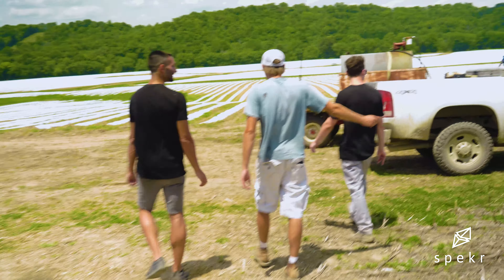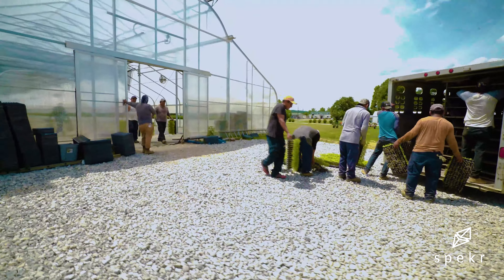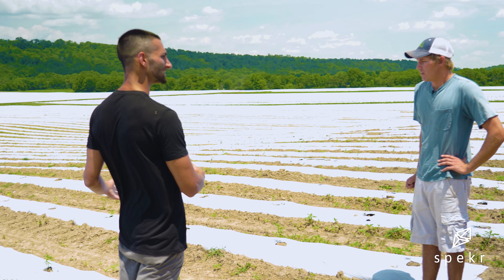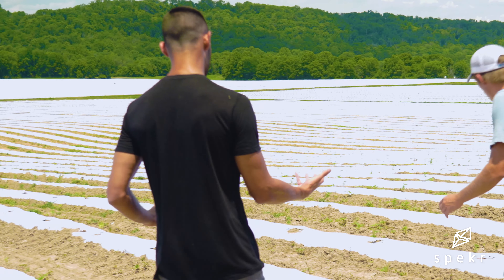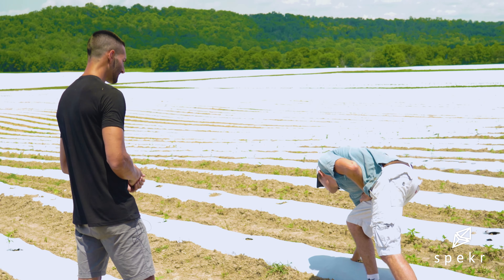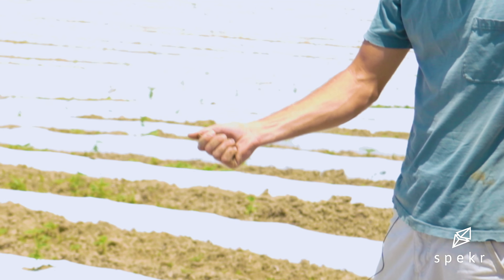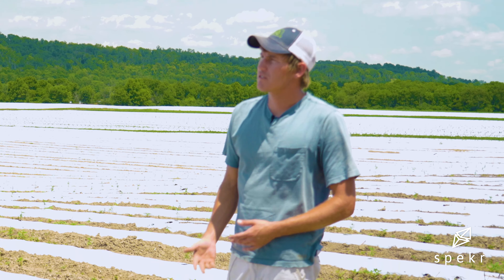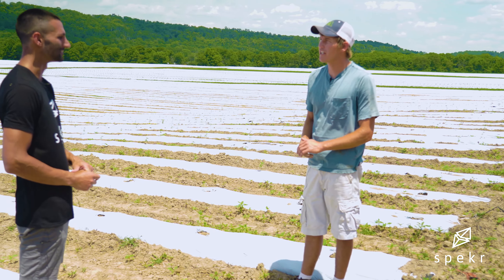They could be as simple as a wagon like this, they could be a box truck — just whatever it takes. What do you know about the soil quality here compared to other places? Soil is a big thing in farming. You can see there, it breaks apart. Soil samples are done, and typically you want to make sure there's nitrogen, phosphorus, potassium — a good balance of all those nutrients. The pH needs to be right too.